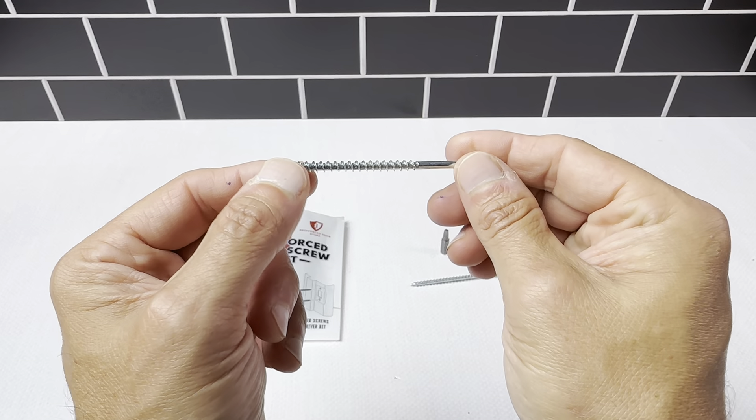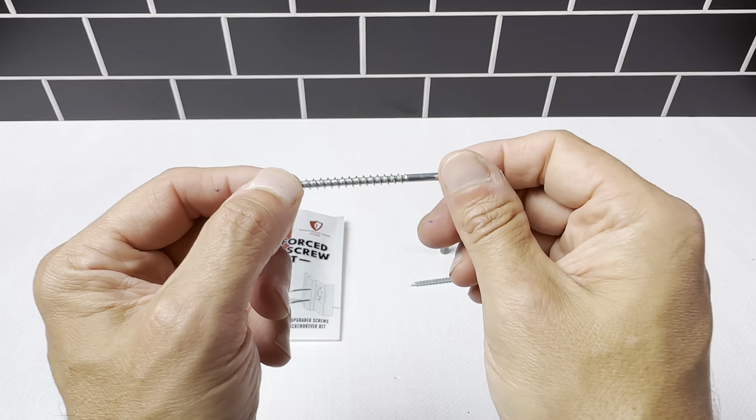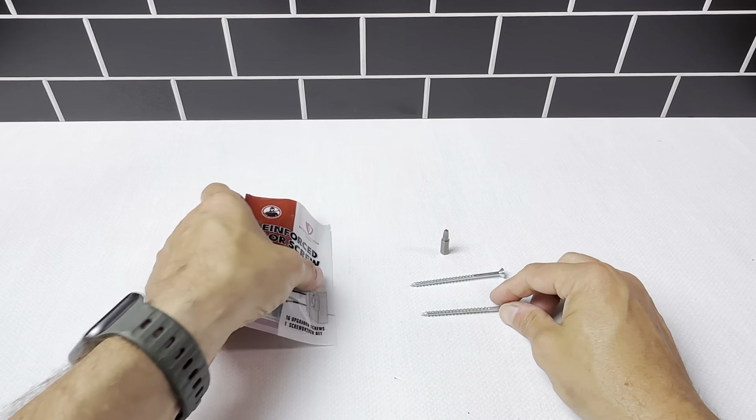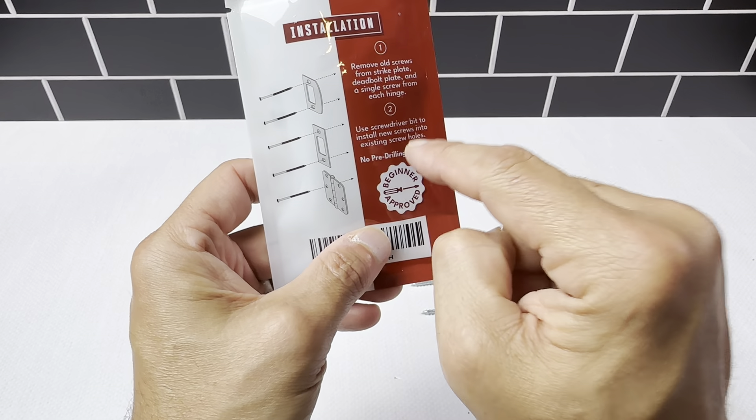It gives you that extra bit of security to make sure nobody can just push the door open easily. It's going to hold the lock in place much better. You can see on the back here — it's for the strike plate and the deadbolt — it does a really good job.